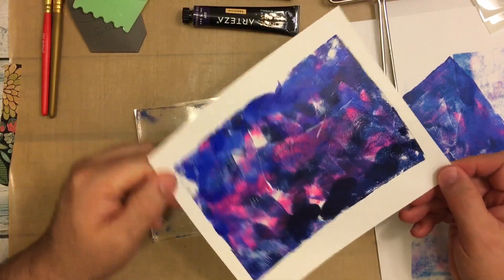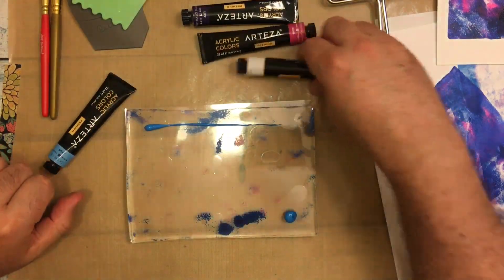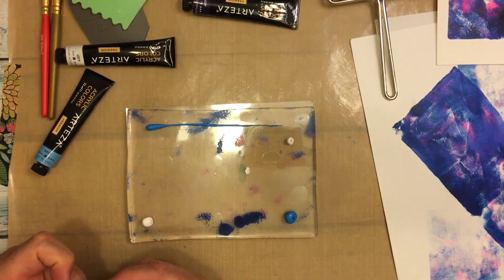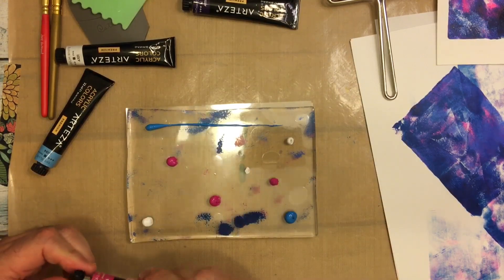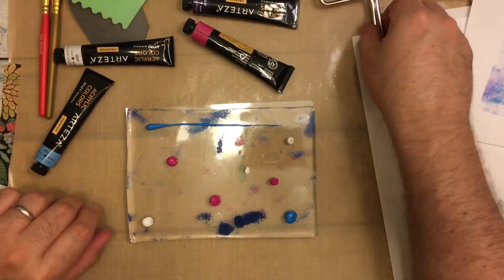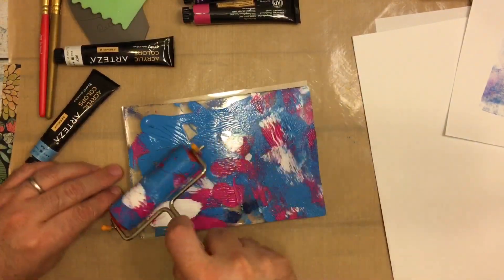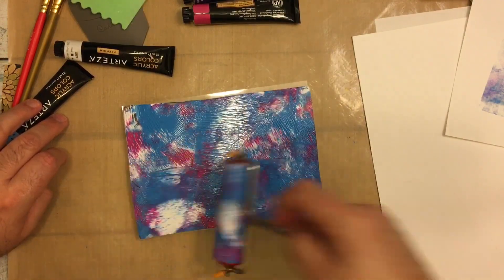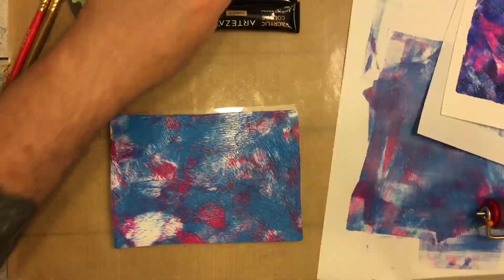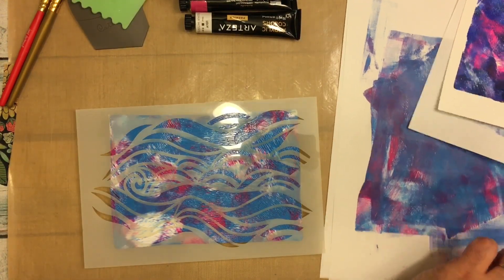So we're going to set that aside and do something else. Here I'm putting down what looks to be a sky blue, then grabbing titanium white again, just putting some color down and grabbing a brayer, mushing the paint around. I chose one of my Dina Wakeley stencils and placed it on the jelly plate. The paper I'm wiping the excess off on is Kokuyo paper — it's really wonderful paper to use.